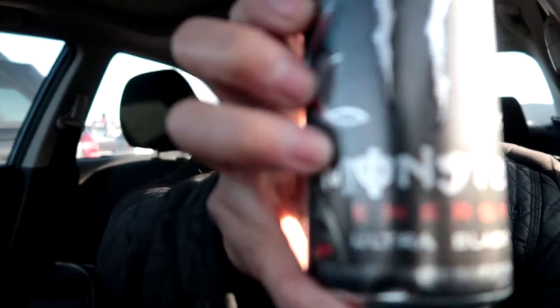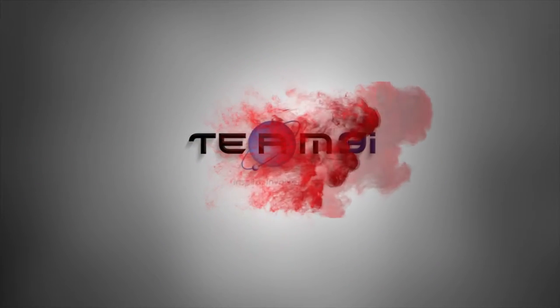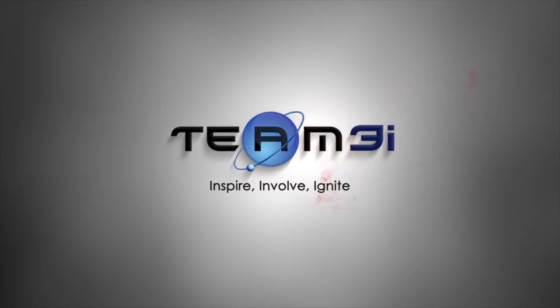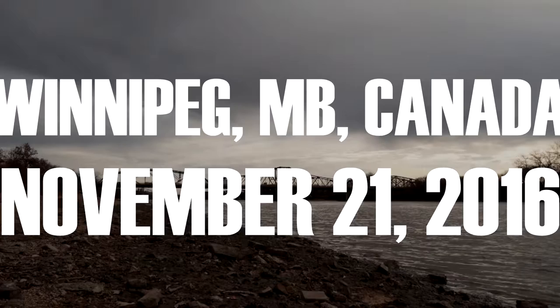Starting my day off with Black Monster. It's ultra black — I've never really tasted this one; I was always the ultra white one.